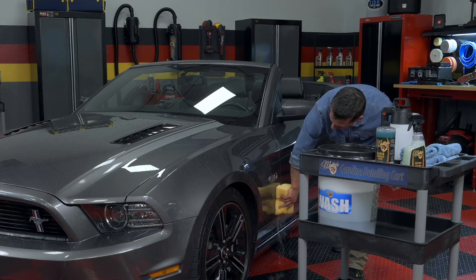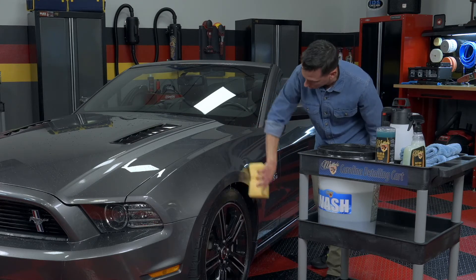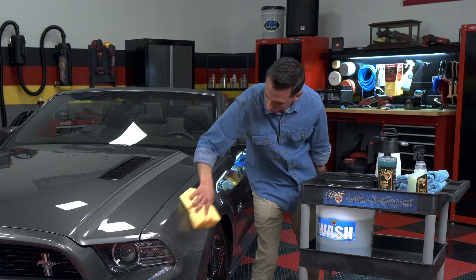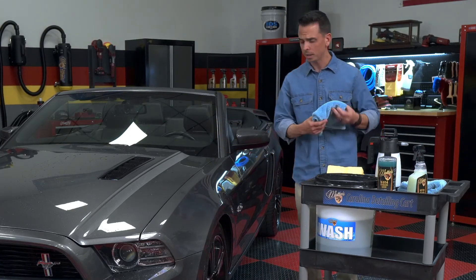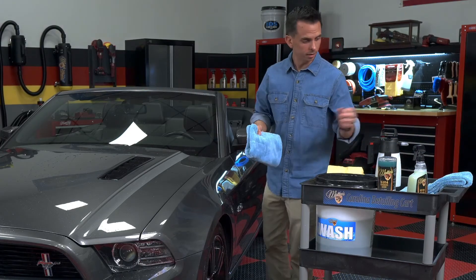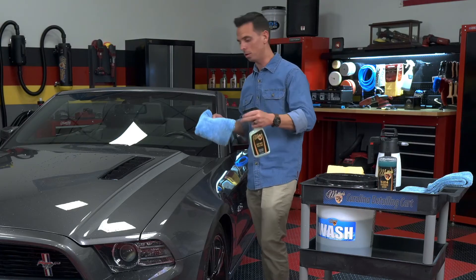One of the other benefits of a rinseless wash is it saves you a ton of time versus a traditional wash. It's much quicker, so you can do it before date night or before going to a car show. Afterwards, you'll dry the panel. What I like to do is use a spray wax as a drying aid — it makes it easier to dry and it adds gloss along the way.